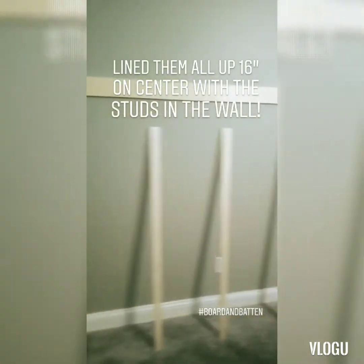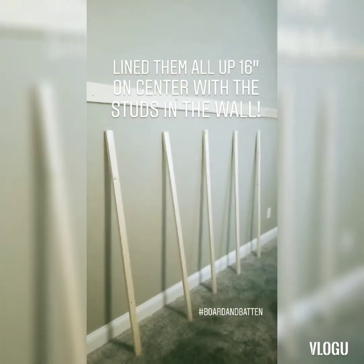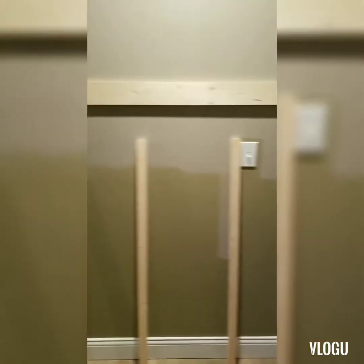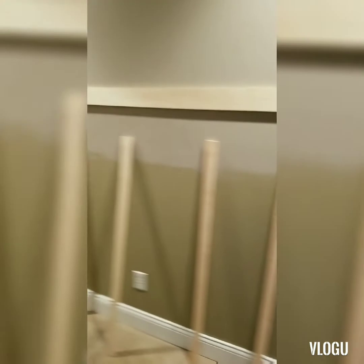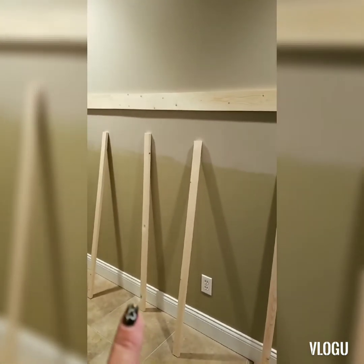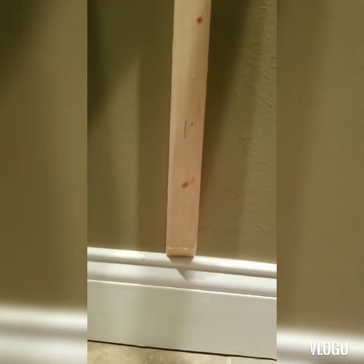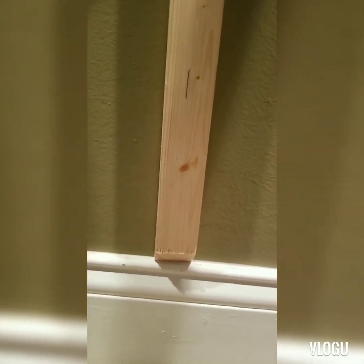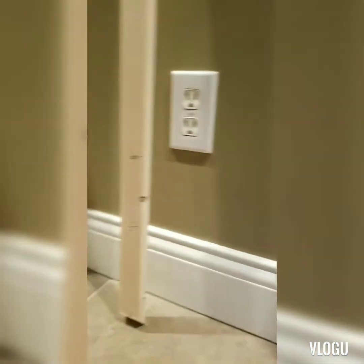Now we're going to lay the top piece so we can get started. We're starting our board and batten in our bedroom. Now we have all our batten cut and we have it laying and we are going to get ready to put it up. But first we are going to make a nice angle on that. We cut this at a 45 degree angle which is max on my miter saw box, so it looks like it blends into the trim instead of sitting like a square piece. We did that on all nine pieces.